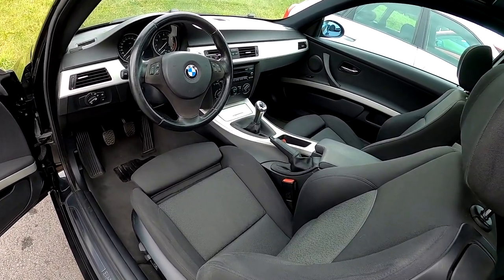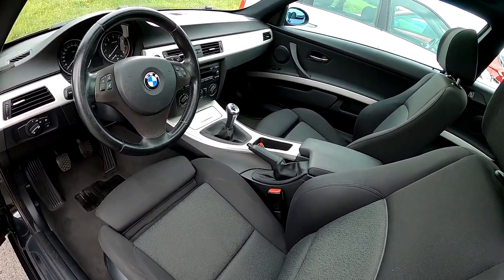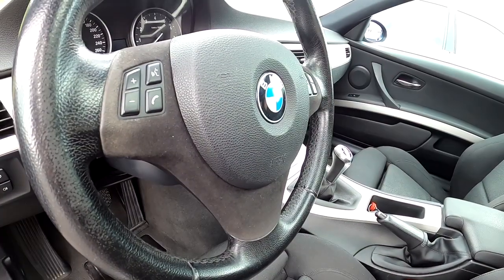In this video you can see how I changed the look of the interior trims of my E-Series BMW and how you can do it.